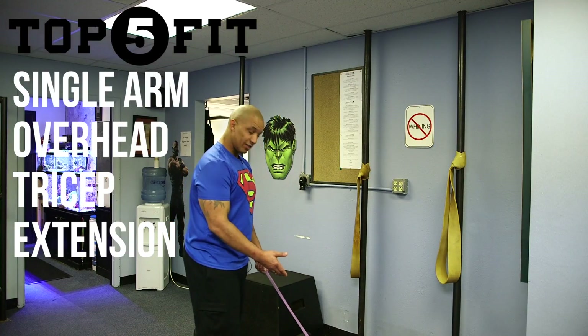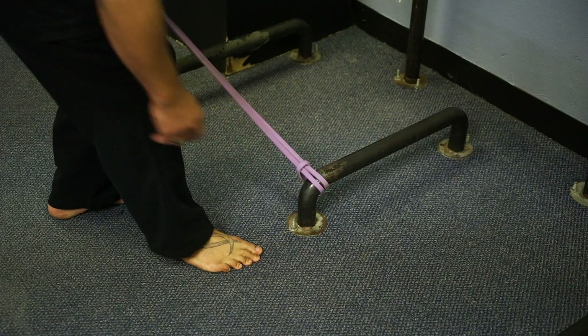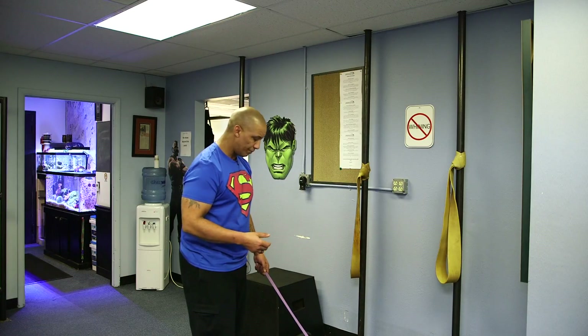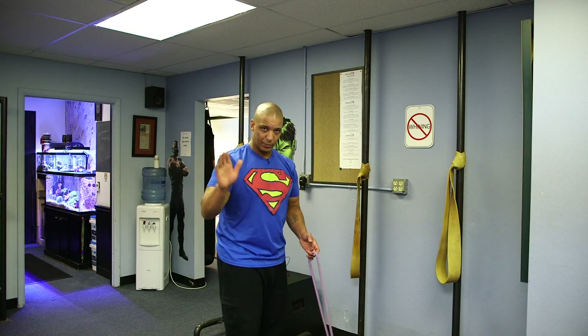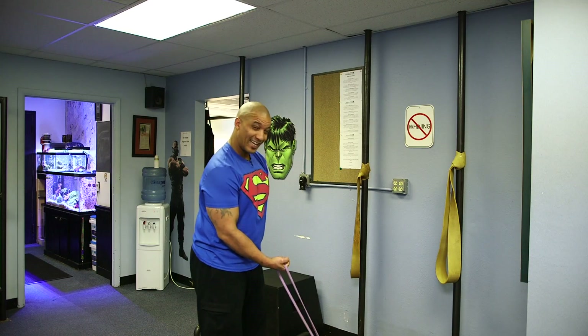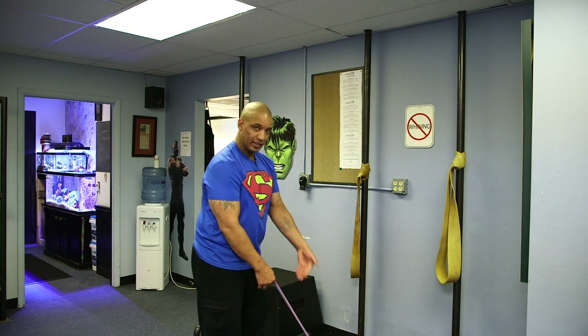What we want to start with — I'm using a number one band. We hook that to a low point. I've got these squat bars here in my facility that I like to tie bands off to. What we want to do is grab onto the band, palm up. Sometimes I see people have a tendency to slip their hands inside the band. The only reason I don't like that is it takes the grip out of the equation, and I believe in working the entire chain.